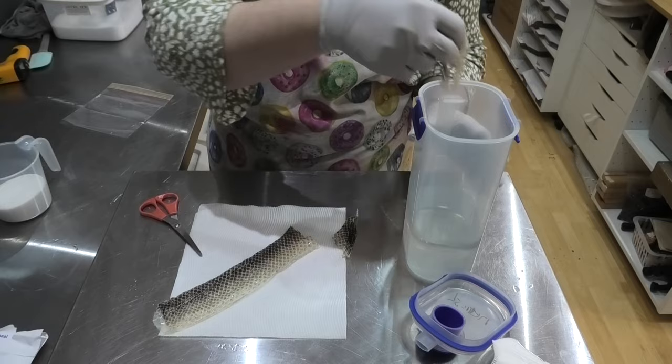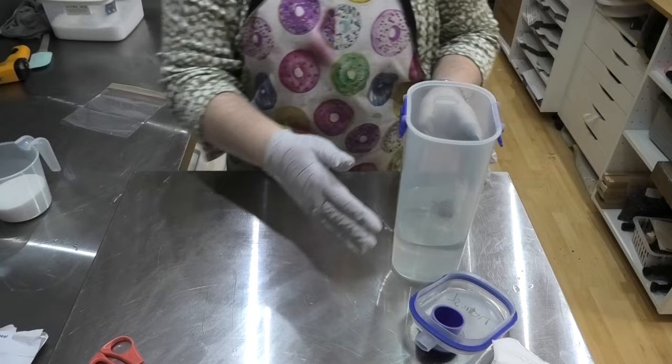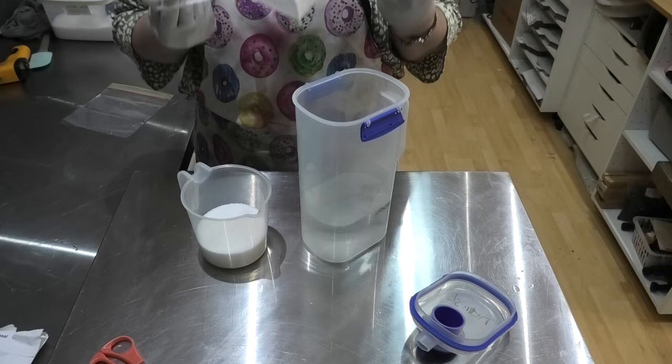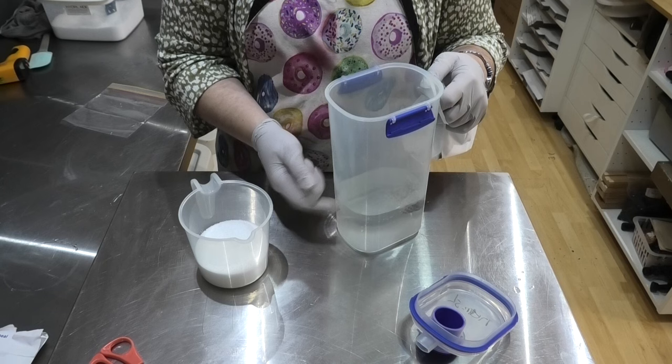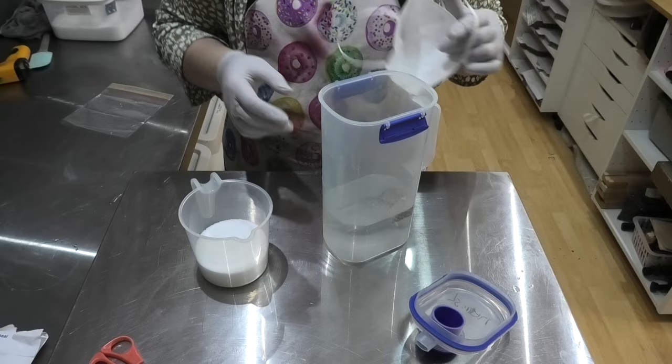I'm going to add it straight into my water which I've already got measured out. Now in my reading I did come across some very interesting things — there is a concern about some gases which may come off the lye water when you pour in your sodium hydroxide. So for that reason I am going to put a mask on. Interestingly, the same gases that can be created by mixing the snake skin with the lye also happen when you put sugar into your lye water. Make sure you've got your mask on and you're in a well ventilated area when you do this.